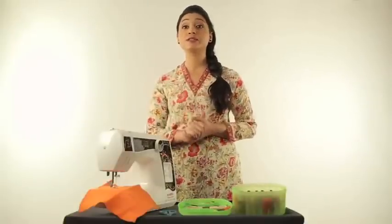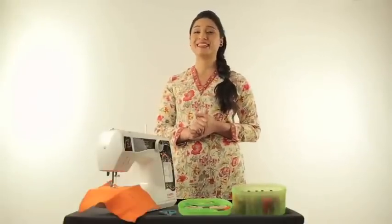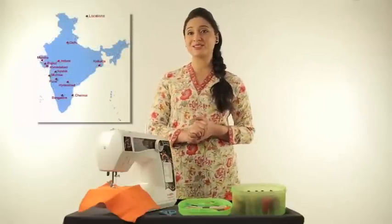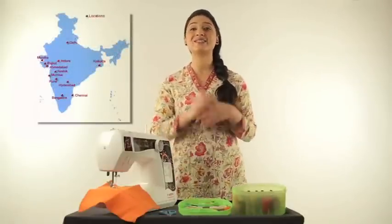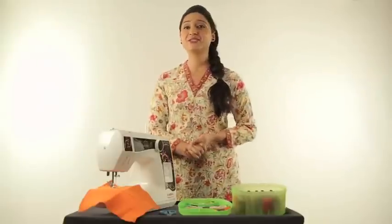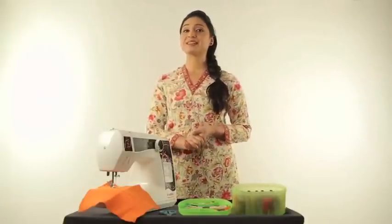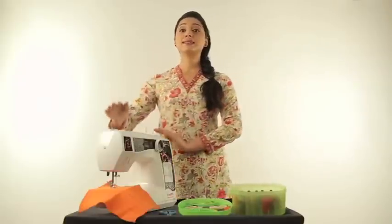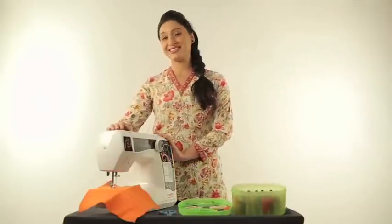The team at Novel believes that the relationship does not end with a sale but just begins. Novel is headquartered in Pune but has branches in multiple cities across India to serve you all better. Thank you for buying Novel Designer models. But before starting up with the easy demonstration of how to use the machines, let us understand the various parts of the machine.